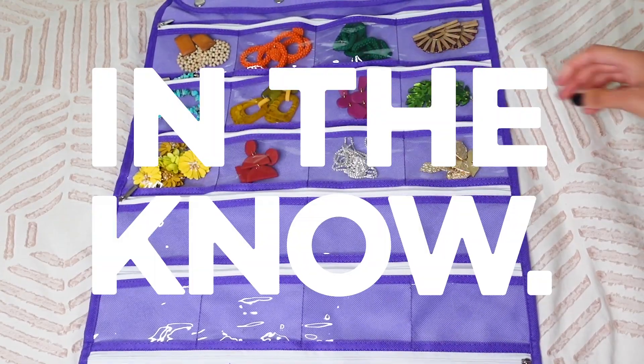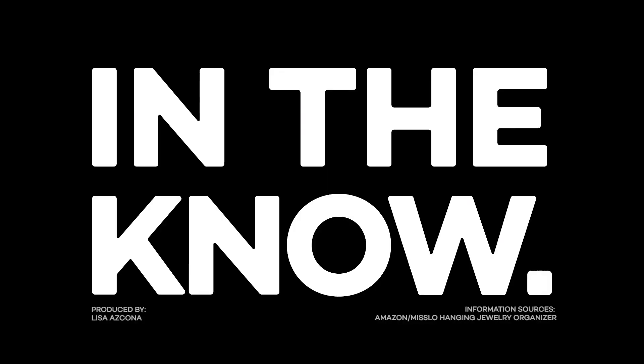I hope this hack was helpful. Thank you so much for watching. We'll see you next time.